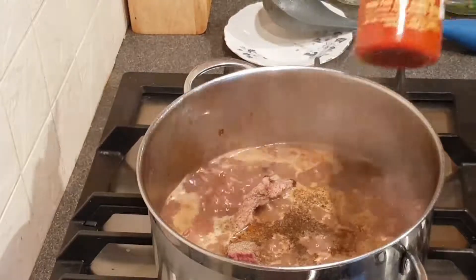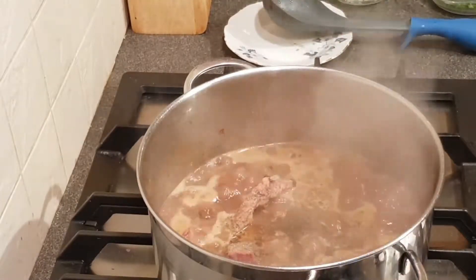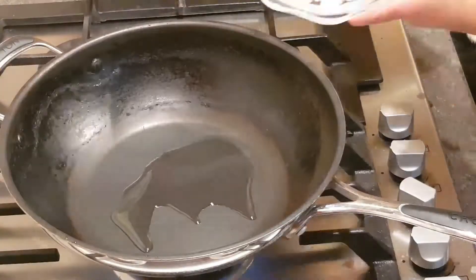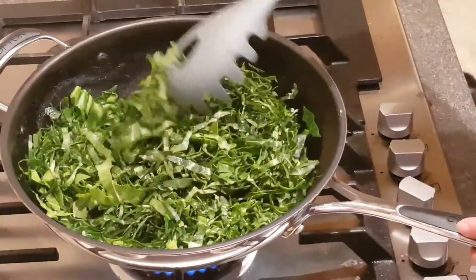I'm adding spicy sauce to it. I'm also braising some York cabbage to garnish the dish.